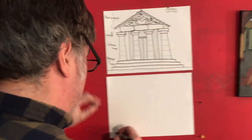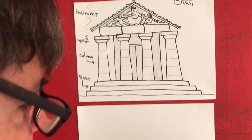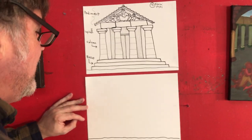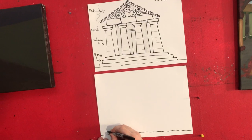So as usual when we're drawing, we want to start with the baseline or the ground, and it can be a little bit wavy. Remember to work landscape direction or horizontal. We're going to draw a base up here. I like to think of this as like a birthday cake — you go up.